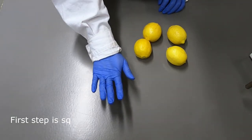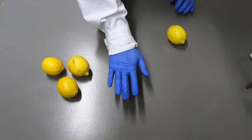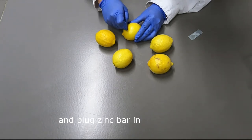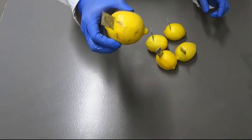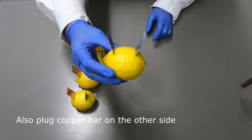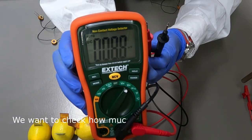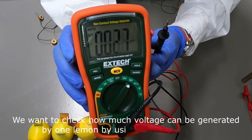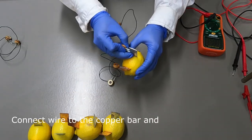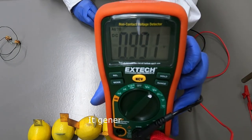The first step is to squeeze the lemon by rolling it on the table to make juice inside. Then plug the zinc bar into the lemon, and also plug the copper bar on the other side. We want to check how much voltage can be generated by one lemon using the electrometer. Connect a wire onto the copper bar and the zinc bar separately, then connect them to the electrometer. It generates 0.9 volts.